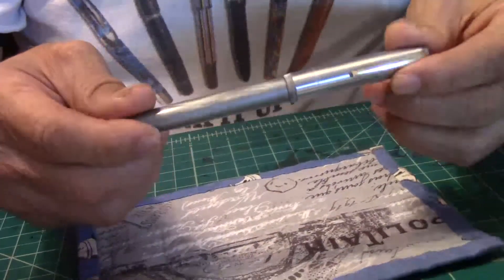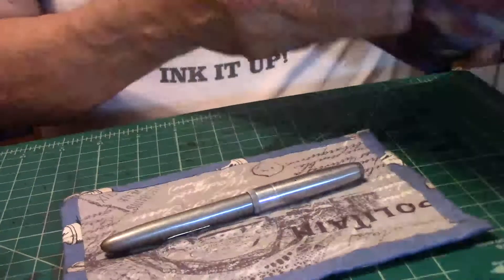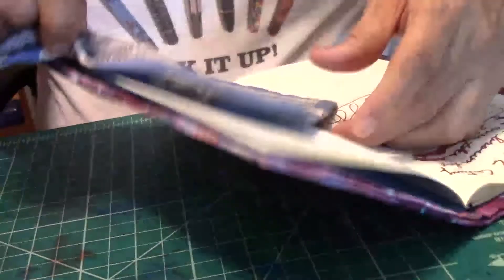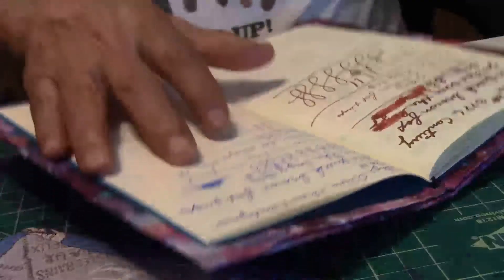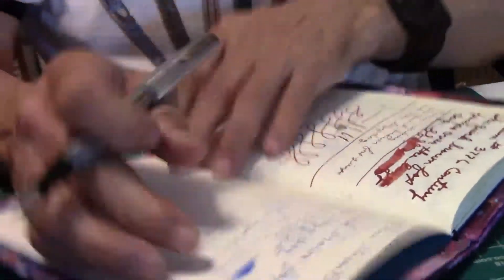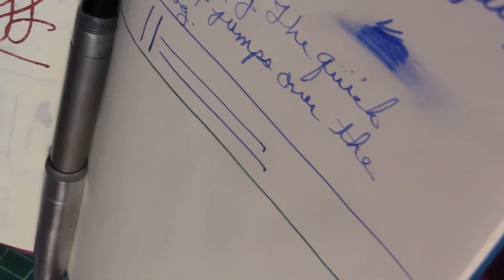Next, let's go ahead and give a writing sample to see how it writes. We're going to use Tomoe River paper, 52 grams. I'll pull out my Traveler's Notebook Journal, and the ink I'm using is the Private Reserve Blue Suede ink.